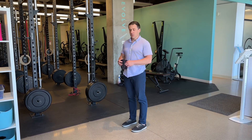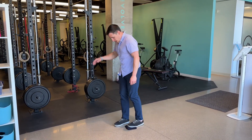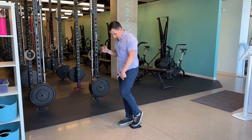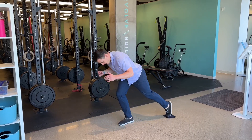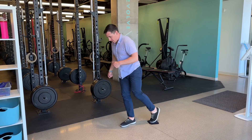This is a single leg reverse slide. You need a dish towel or a furniture slider. I'm going to get this on the ground and put one foot on it. Almost all my weight is going to be here, and I'm going to send this leg back, then drive up by pushing into the ground.